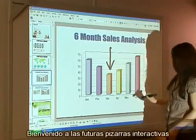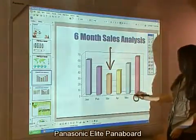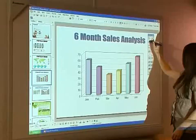Welcome to the future of interactive whiteboards: Panasonic's Elite Panaboard. These boards enable you to deliver rich lessons and presentations full of photos, graphs, maps, and video.